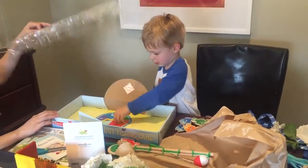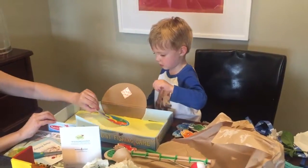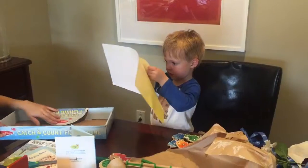You didn't need a piece of plastic. There you go. There you go. Are you attached? Okay, let me look at how we're supposed to play it. Like that, you spin.